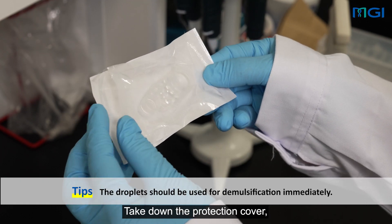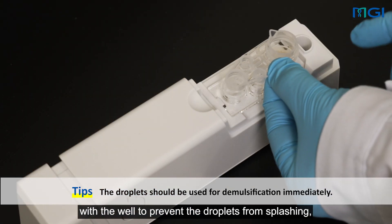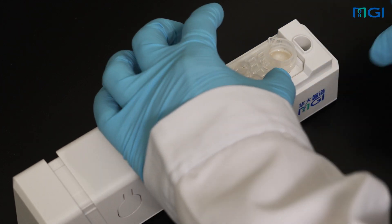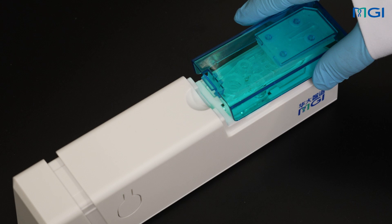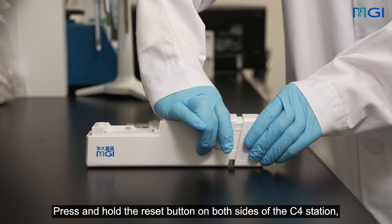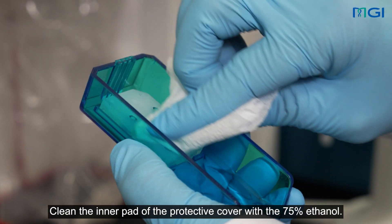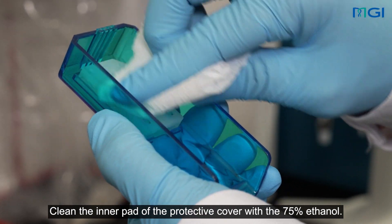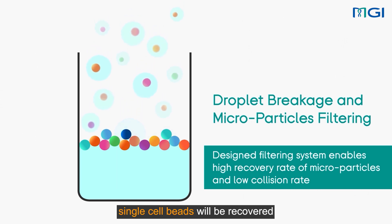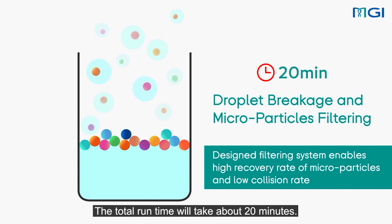Take down the protection cover, mount the chip sleeve on the chip by correctly aligning the sleeve with the well to prevent the droplets from splashing, and remove the chip for subsequent demulsification. Press and hold the reset button on both sides of the C4 station, and push the tail to its original position. Clean the inner pad of the protective cover with 75% ethanol. Next operation is the demulsification; single-cell beads will be recovered by the demulsification recovery system. The total run time will take about 20 minutes, and it needs to be noted that the user should have a vacuum pump set up for this operation.